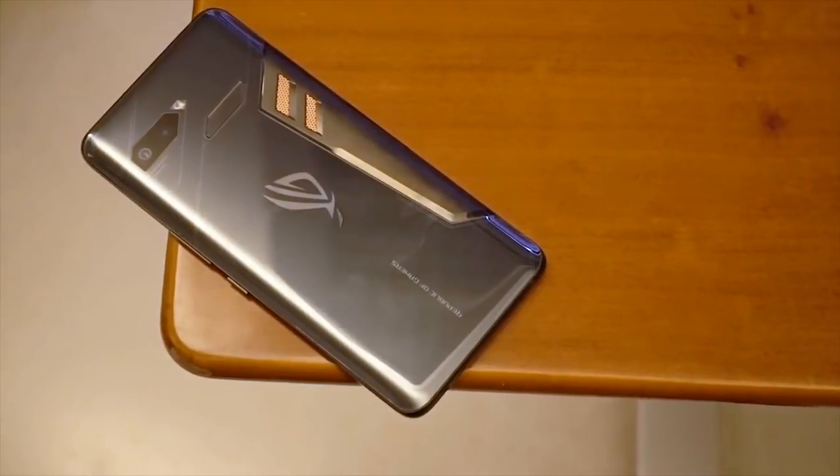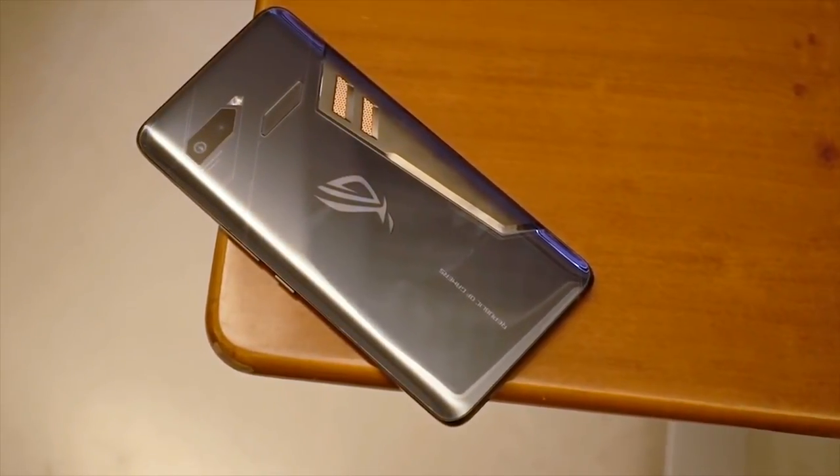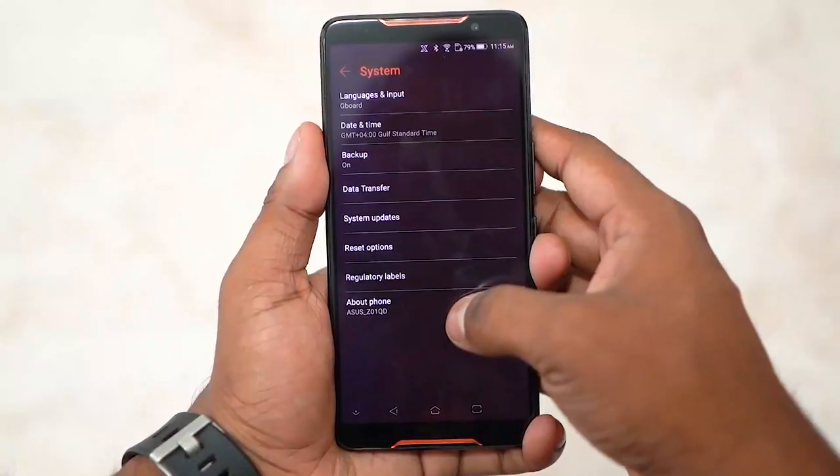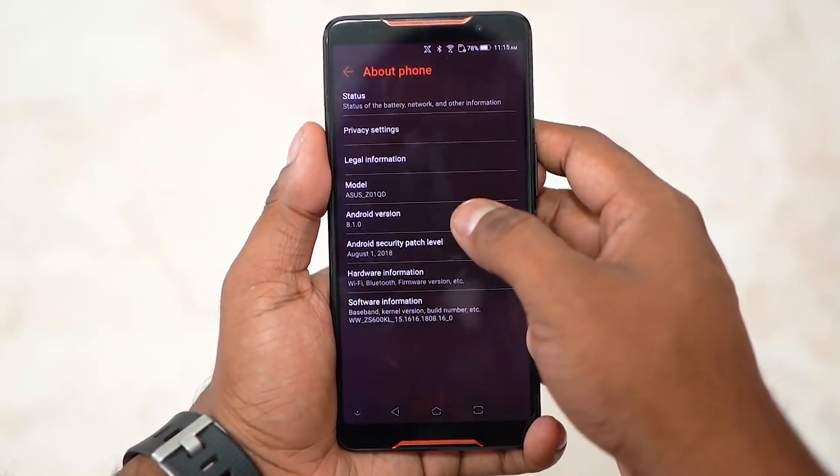Remember the 30-watt charger from the unboxing? There's an IC included so the phone doesn't get heated up while charging. ASUS claims the ROG phone can go from 0 to 60% in just 30 minutes — and remember, that's with a 4000mAh battery.